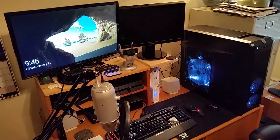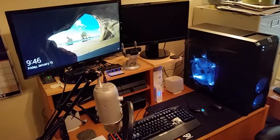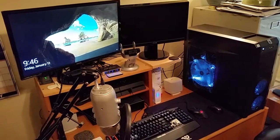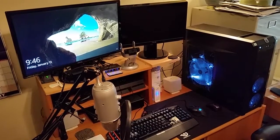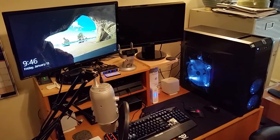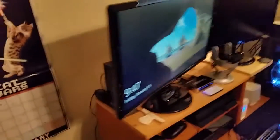Hi folks, welcome to my 2017 video setup. Got my new system all set up, pretty happy with it so far. I thought I'd give you guys a little heads up and show you what I got. All the links are in the description below, but let's give a quick rundown here. Starting from left to right we'll go in the back here.